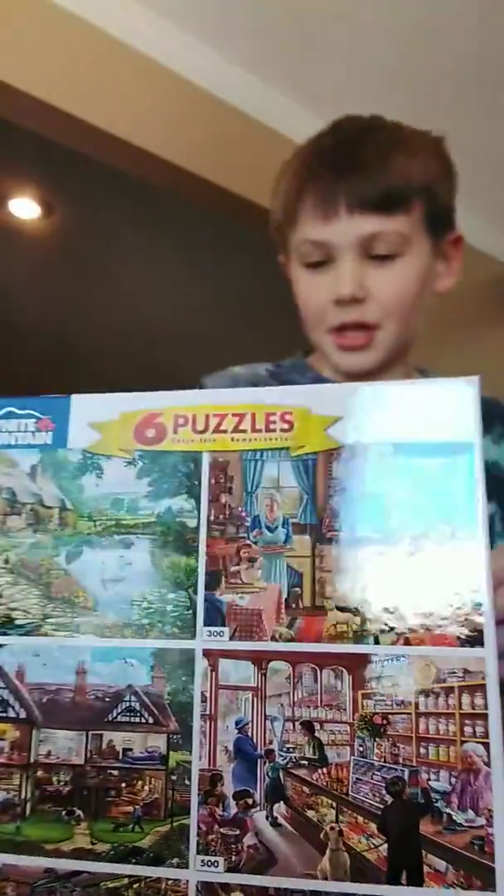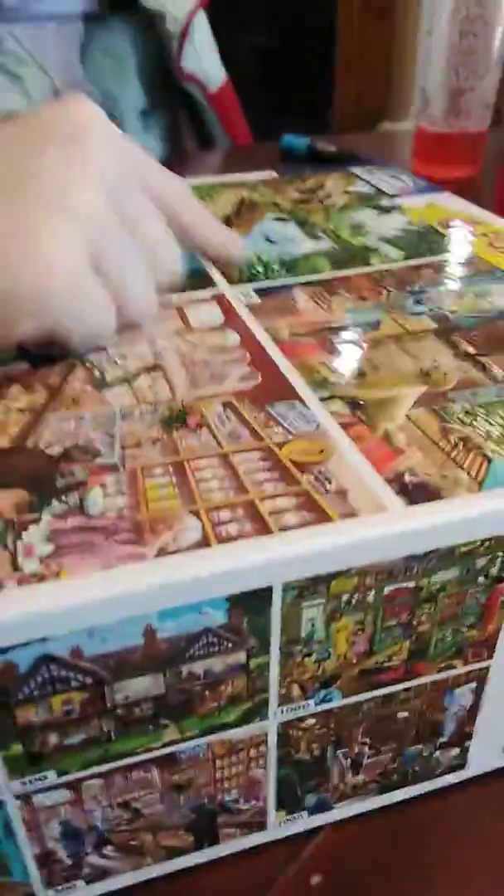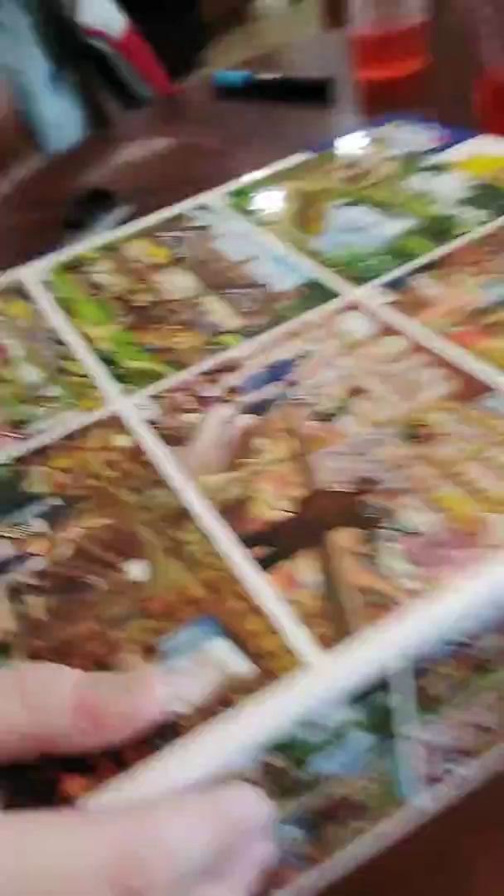Ooh, a puzzle — a pack of puzzles! Look, guys, it says it's cool. Aren't these cool? So it's like 300 pieces, 300, 500, 500, 1,000, 1,000. Let me show them.